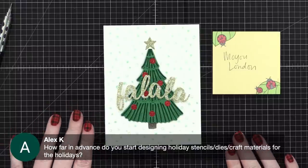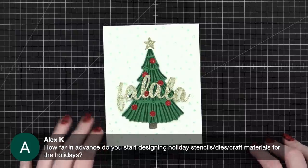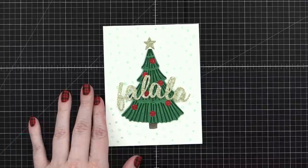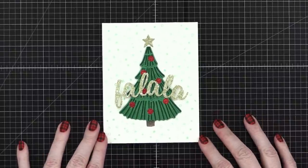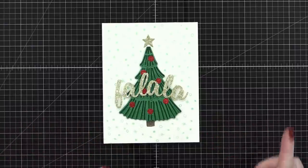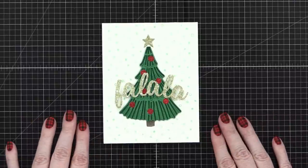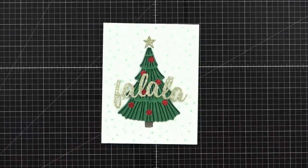How far in advance do you start designing holiday stamps, dies, and craft materials? Generally in June — about six months out. All right, I think we're about wrapped up for the evening — thank you all, and a special big thank you to those who sent a super chat. I'll be back on Friday with day 18 of the holiday card series. Thank you so much for joining me tonight — have a great night!